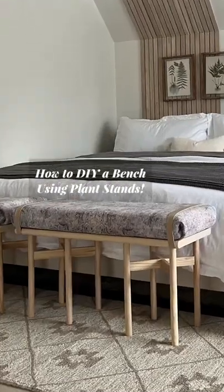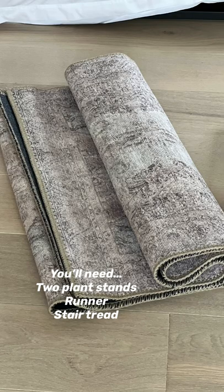A super easy DIY bench using plant stands. You'll need plant stands, a runner, and stair treads.